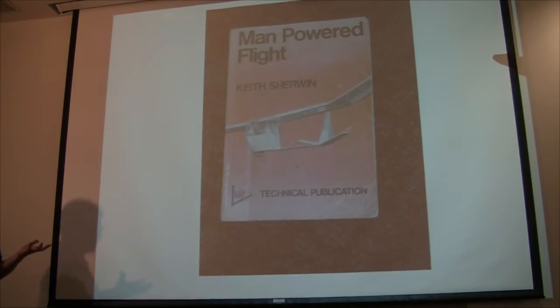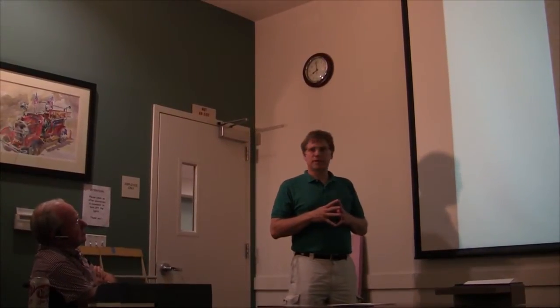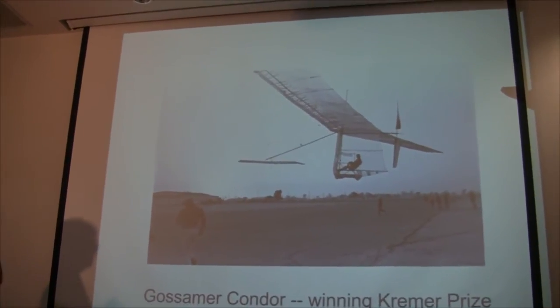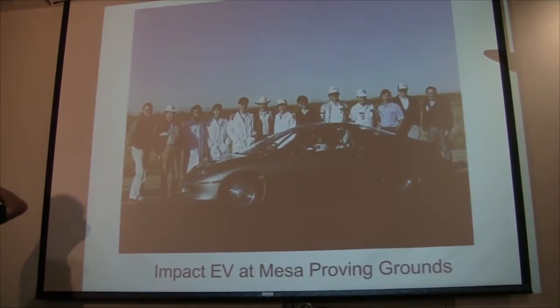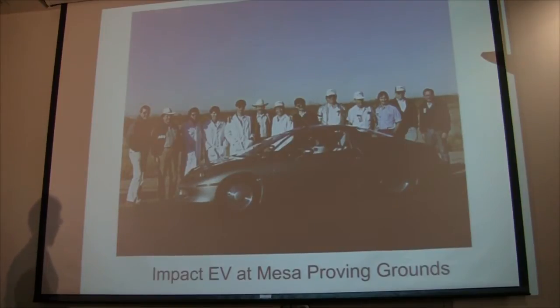Going back further, in high school we had a free period and I would wander around and look for interesting books in the library. I found a book by somebody who built a human powered airplane and flew for a few hundred feet in the mid 70s. It was before the Kramer prize had been won, but it was a really cool book with all these equations in it. The equations weren't that hard and I realized this is something I could do, but not when I was 15. A few years later the Paul McCready team with pilot Brian Allen won the Kramer prize.